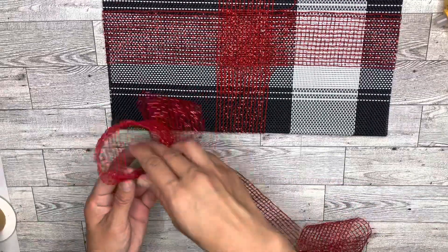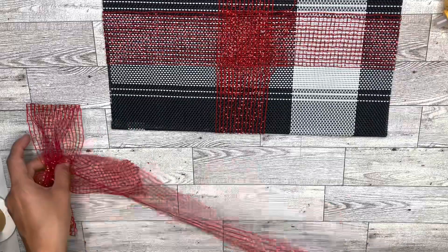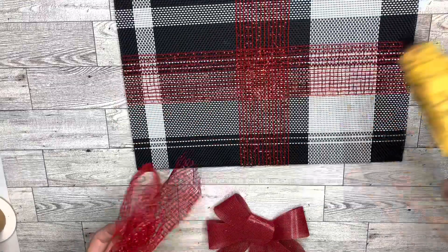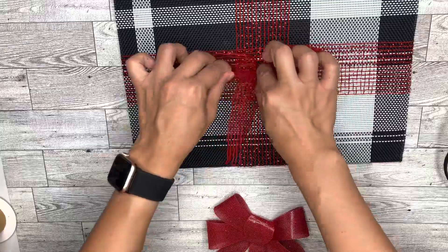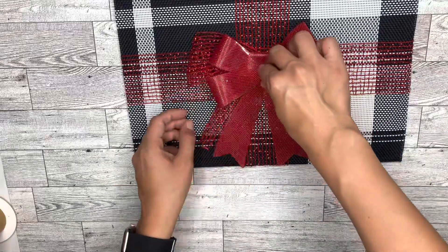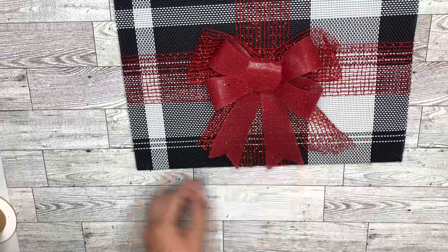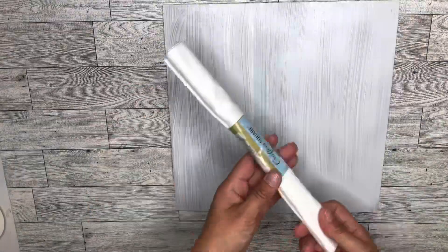I covered up the gift, did a crisscross on there, and then created a really simple bow. I also found some other ribbon bows I had from last year — they come in a pack of two and you've probably seen them year-round in different colors. I'm going to use that ribbon right on top to make it look a lot more like a gift, and there you have the first gift.